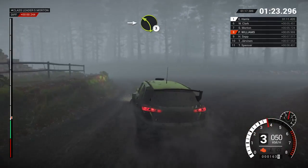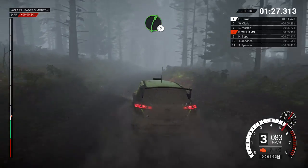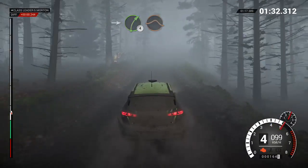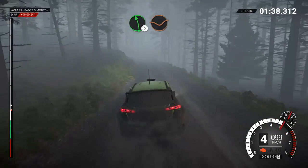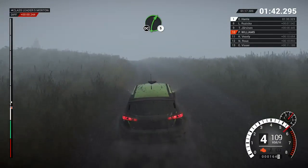Into left 3. Right 5, right 6 through dip. Into right forward crest, jump maybe. Right 6 over crest, 60. Left 6, crest, dip. Right 6, left 6, crest, right 5, don't cut.